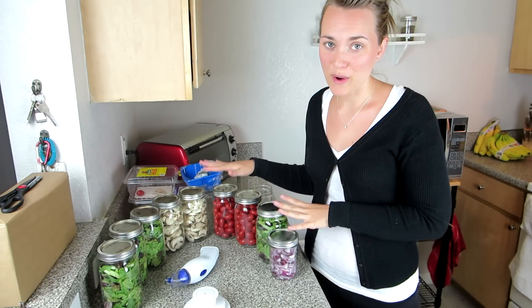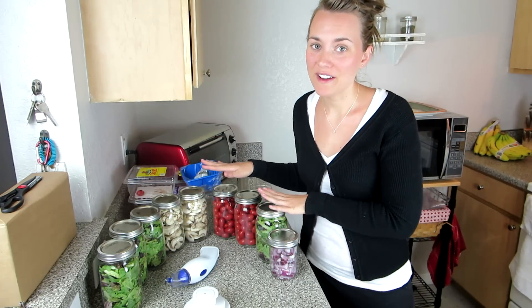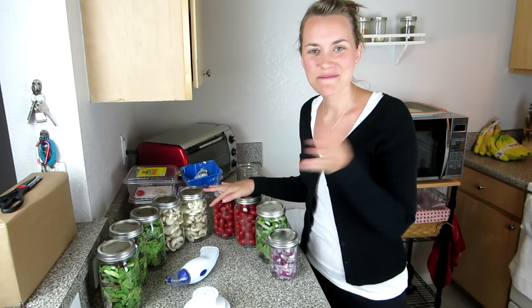This is definitely a simple way to save money and it's fun. I hope you guys enjoyed it. If you have any questions, feel free to ask, and I will see you guys later — bye!